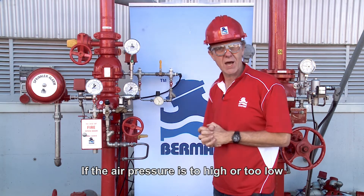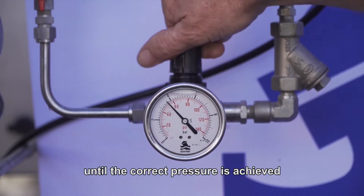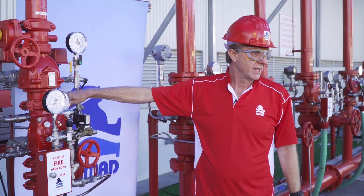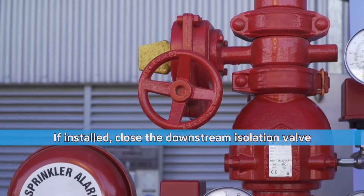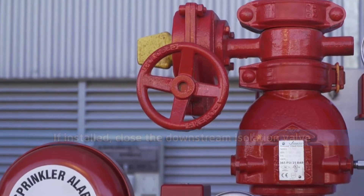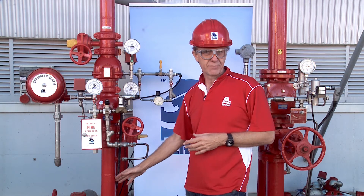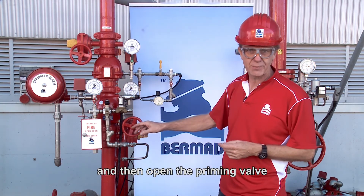If the air pressure is too high or too low, adjust the air pressure regulator until the correct pressure is achieved. Now the valve is ready for priming.